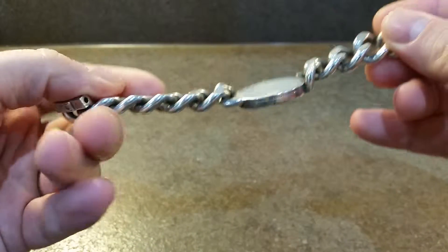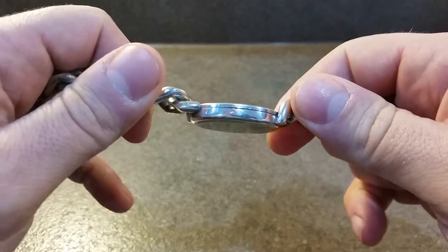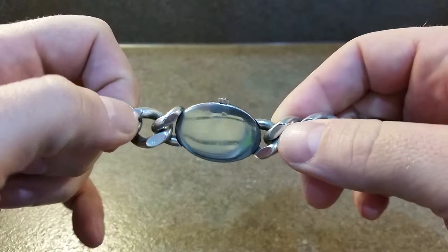Solid silver case and bracelet, and there's quite a weight to this. All in good condition. There's a hallmark denoted in the silver, and another one there.